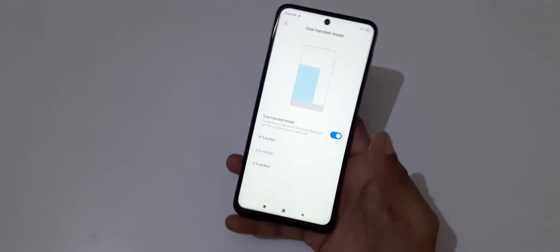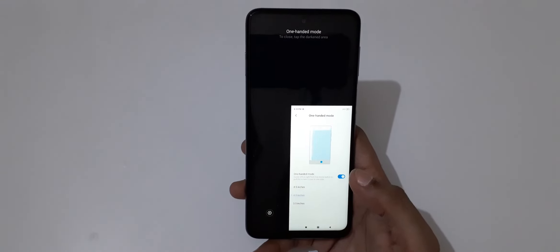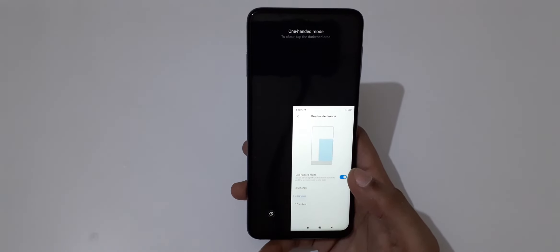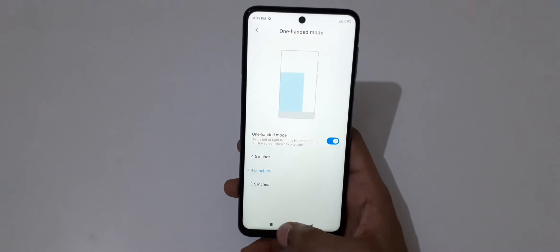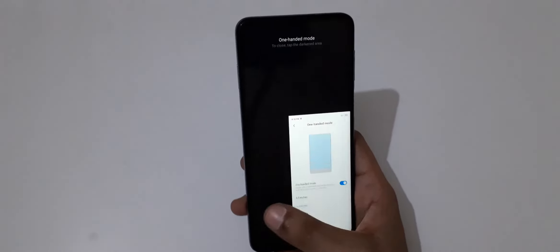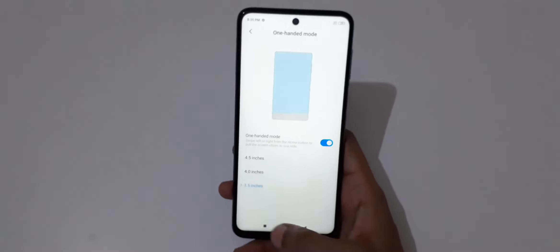So guys, this is the method to use one-handed mode in the Redmi Note 9 Pro smartphone. Thanks for watching. If you have any query related to this video, let me know in the comment section below. Please like, share, subscribe, and click on the bell icon for latest updates.